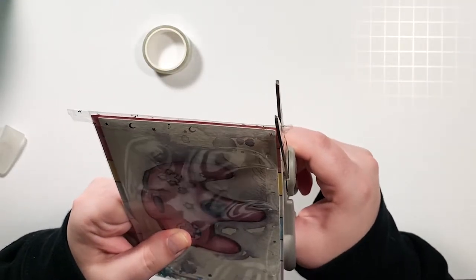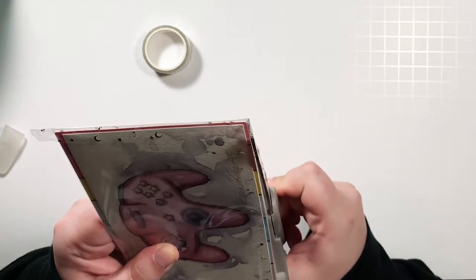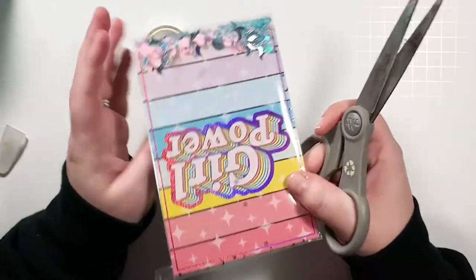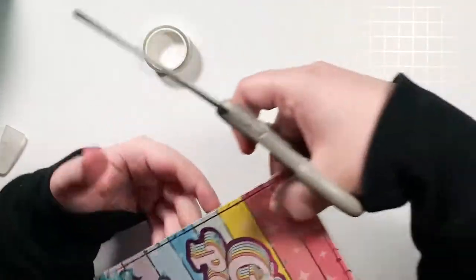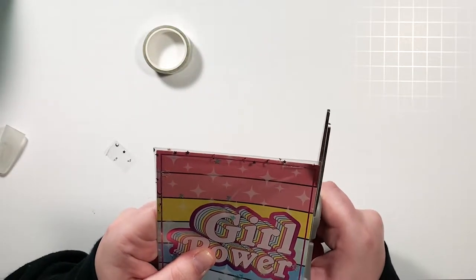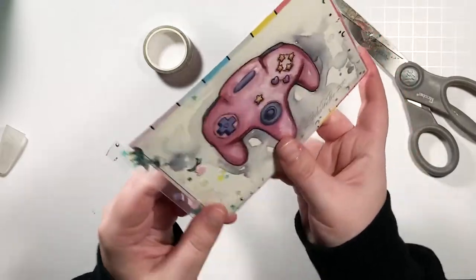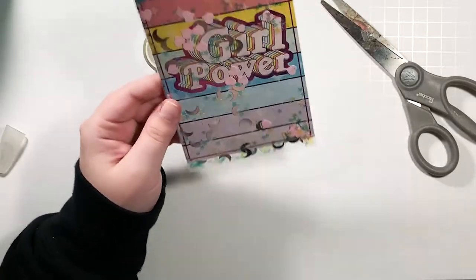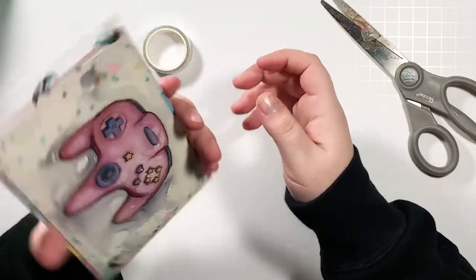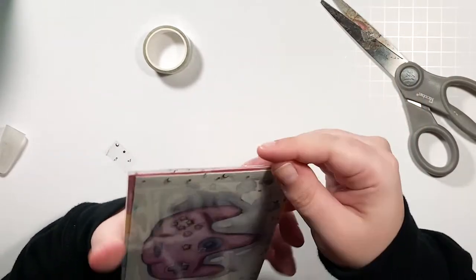Now we're just going to trim off the excess tape. I really should go get my good scissors because these are horrible. Okay y'all, you ready?